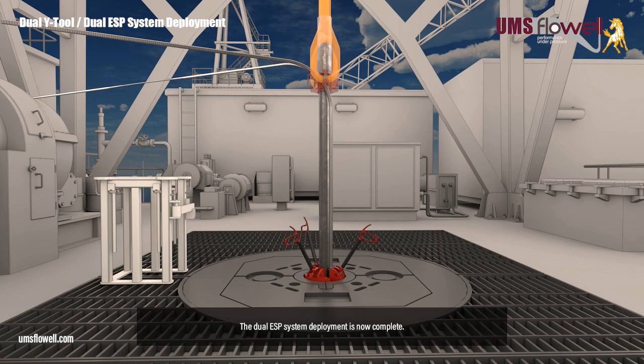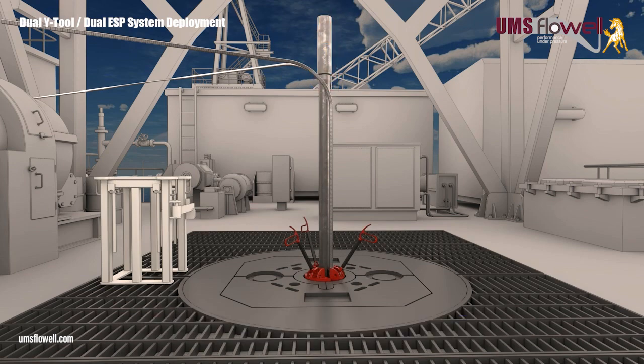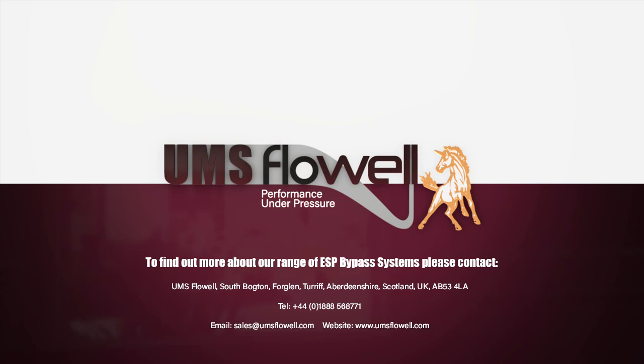The dual ESP system deployment is now complete. For more information about the UMS flow well range of ESP bypass systems, please visit our website.